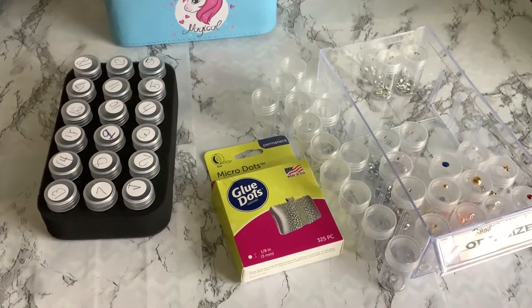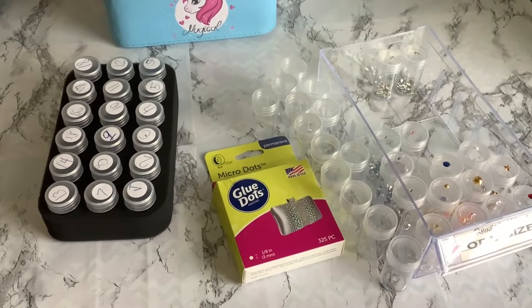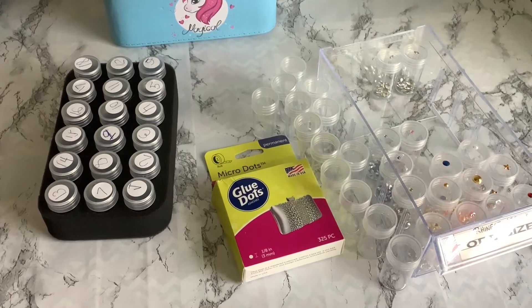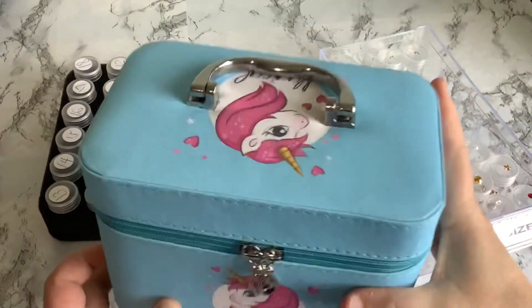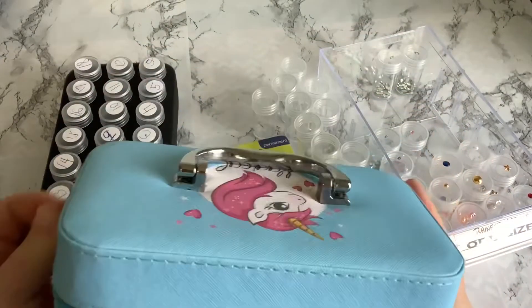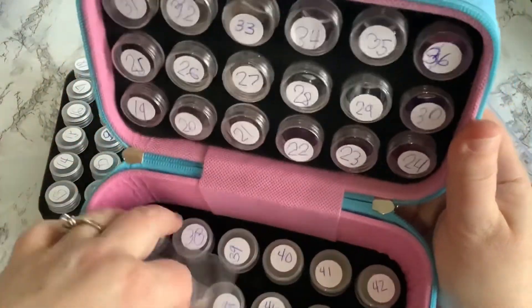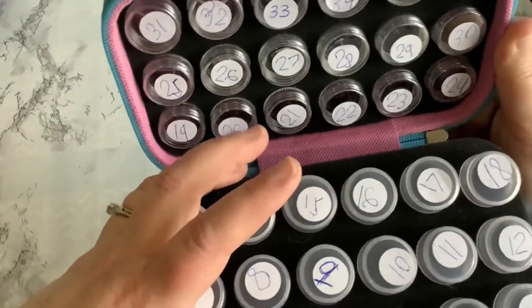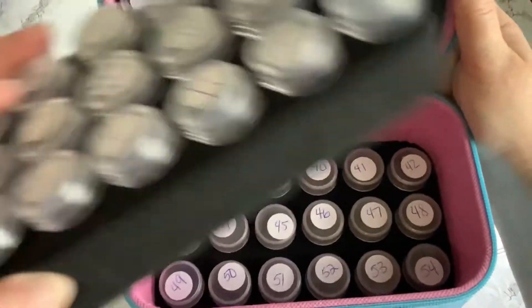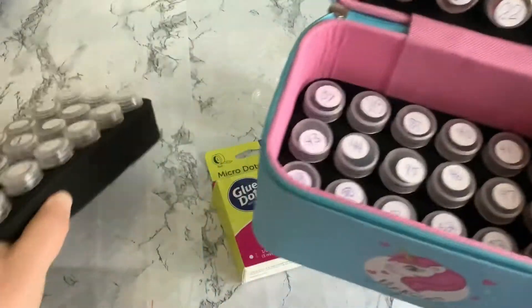Good morning everybody, welcome to the Diamond Painting Cavern. I am Carla and today we're going to do a nifty little trick. I'm organizing some rhinestones. I purchased this cute container for my granddaughter who was new to diamond painting — I got this off of Craftably — and it holds 54 total containers with another layer. She put all of her numbers on the stickers.